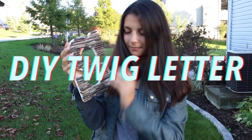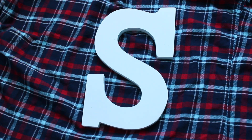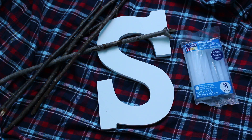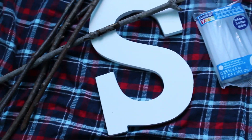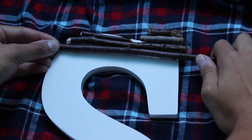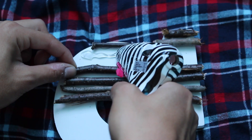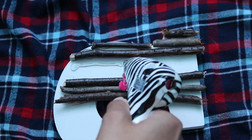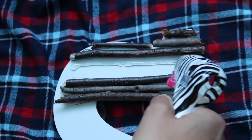I have two room decor pieces featured in this video. The first is this DIY twig letter. What you're going to need to create this DIY is a letter — I got mine from Michaels for less than $5 — some twigs that I found out in my backyard, and some hot glue. For each twig, start by placing it against the letter to measure how much you need, snap off the excess, and secure it down with some hot glue. Continue to repeat the process until you reach the bottom of your letter.